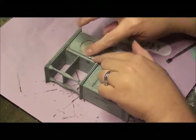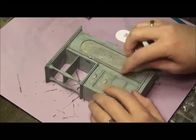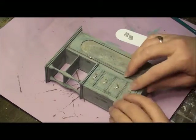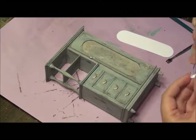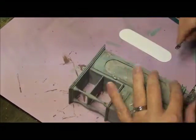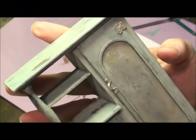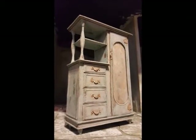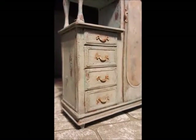Almost done — last step. I'm adding these little bitty handles on, shaping them how I want them to look and putting the glue on really carefully so I don't get a big glue glob on top of my paint. I just stick them down where they need to go, and I make sure to get the hinges on there so it looks like the door opens. And that is the end of this project!